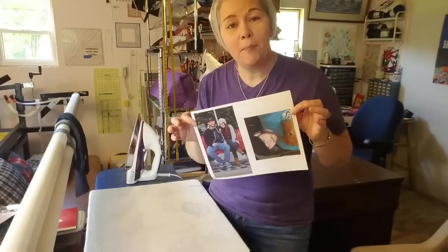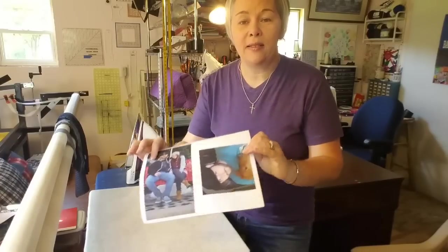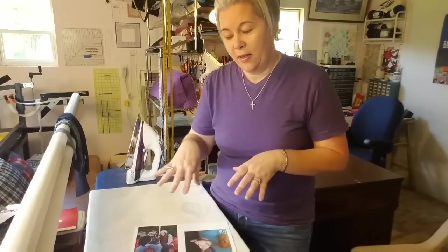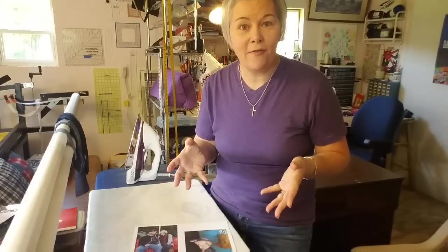I'm going to get busy this morning in my four hours of given time and incorporate these into the blocks that I want to add to this memory quilt. When I get to a point where these photos are incorporated, I'm going to come back and show you how I did that. It's a lot of fun — we'll come back here in just a minute.